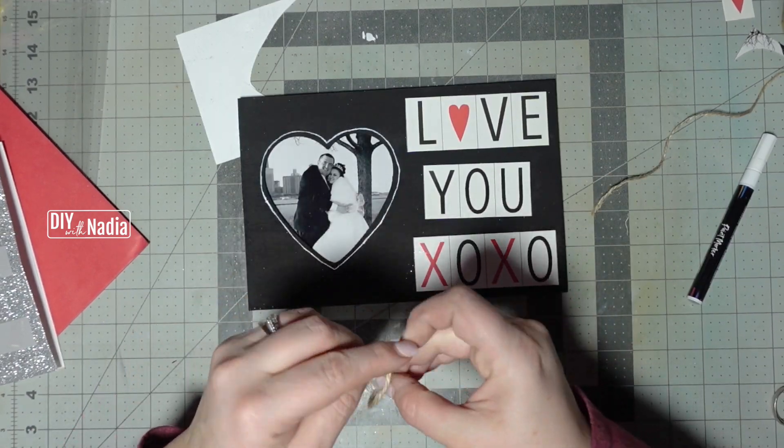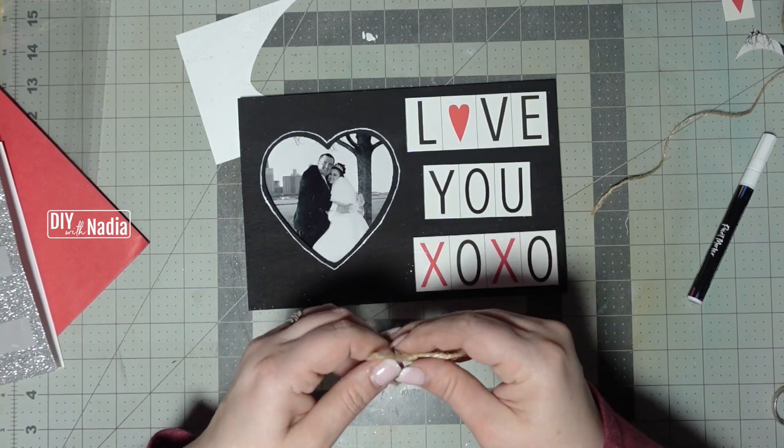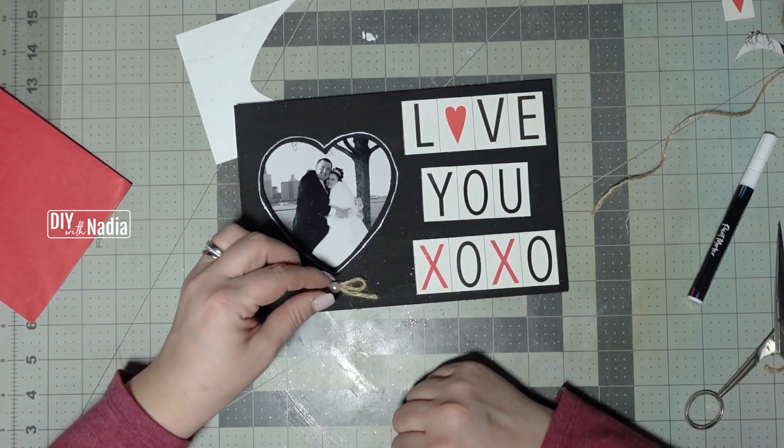Now I'm grabbing some jute cord, making a simple little bow, and then I'm just hot gluing it to the bottom of my little frame. On top of the bow, or in the center of the bow, I'm hot gluing a little pearl sticker.